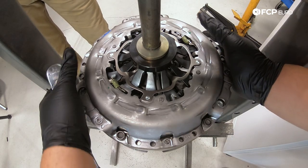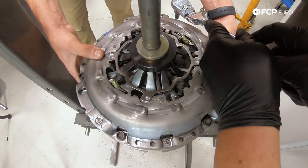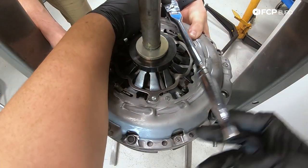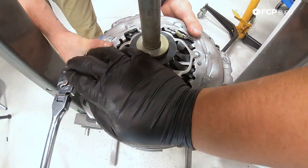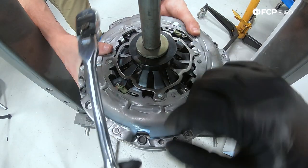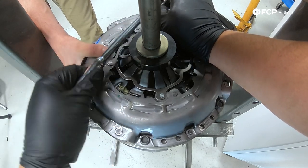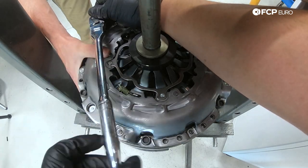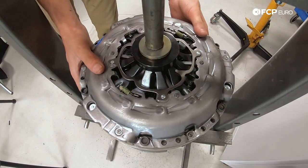Using a regular ratchet and the M10 bit, we're going to snug down the hardware in a cross pattern, hoping to have the pressure plate touch the flywheel, and then we're going to switch over to the torque wrench. As I tighten, Ethan's just going to hold the clutch module, and then we're going to trade places as we go around. I'm not snugging the hardware all the way down until it bottoms out — we're going to do that evenly across the board, doing a little bit at each bolt in the star pattern until it seats all the way down.